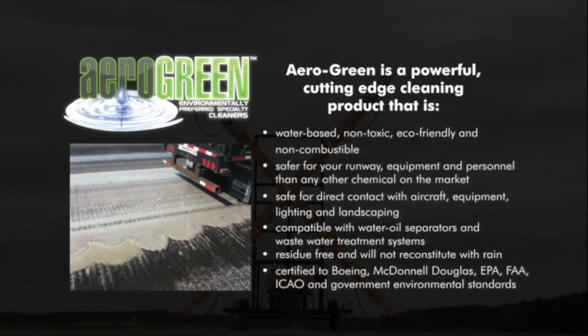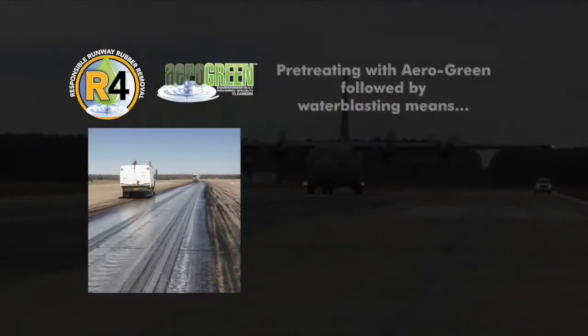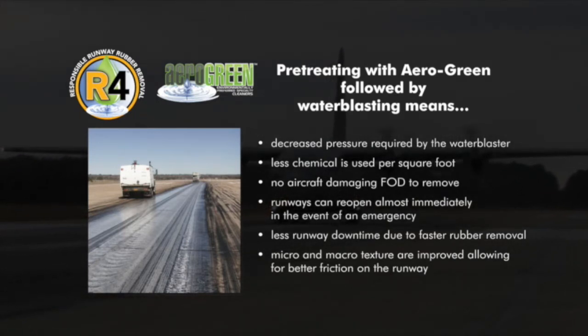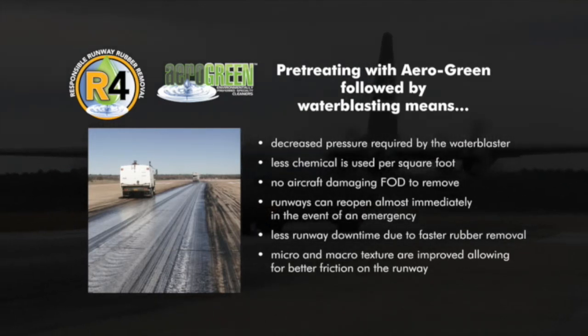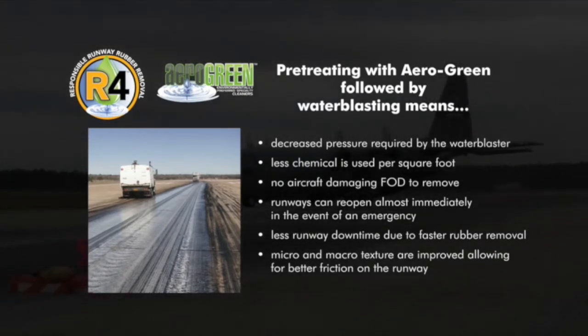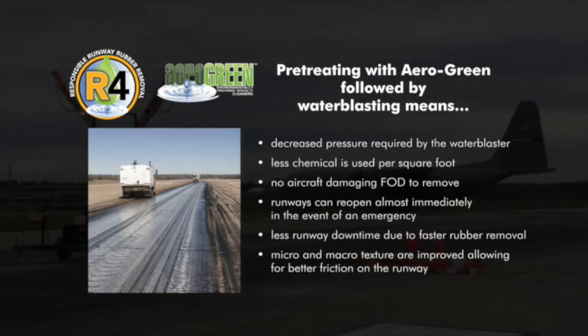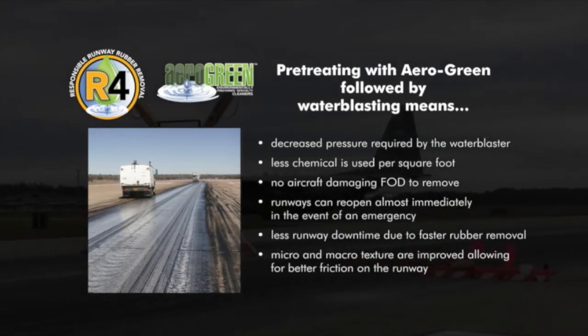Aero Green is residue free and will not reconstitute with rain. It is certified to Boeing, McDonnell Douglas, EPA, FAA, ICAO and Government Environmental Standards. Pre-treating with Aero Green followed by water blasting means decreased pressure required by the water blaster, less chemical used per square foot, no aircraft-damaging fog to remove, and runways can reopen almost immediately. Less runway downtime due to faster rubber removal, and micro and macro texture are improved, allowing for better friction on the runway.